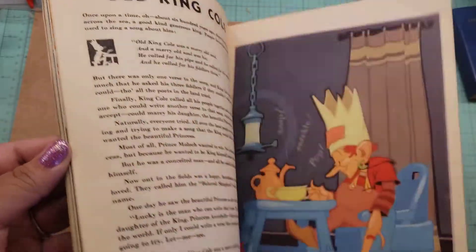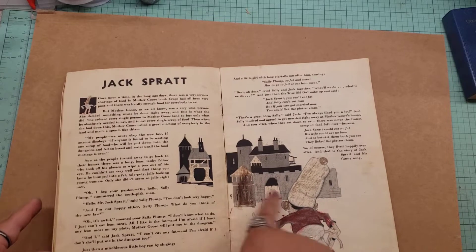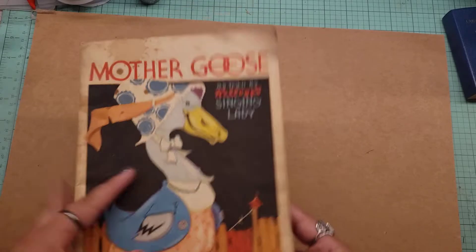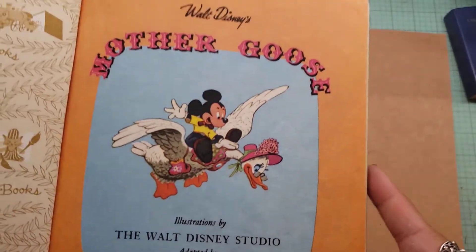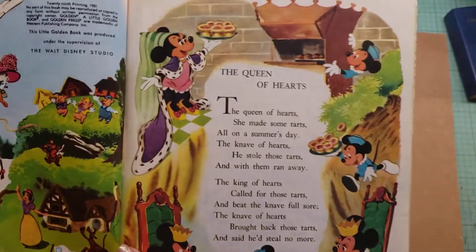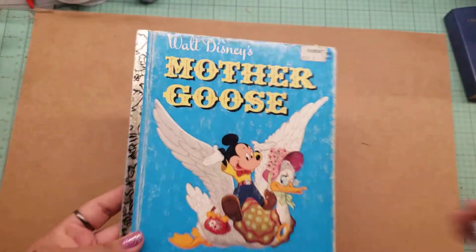It just looks like this. And this is what I was trying to erase here — that's why you see all these things from the eraser. Someone colored on it, but with the eraser it comes out just fine. Got that. Then I got this Mother Goose Walt Disney book. This one is from 1981, I believe. Just got that one.